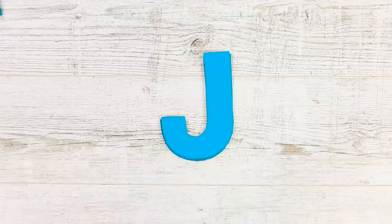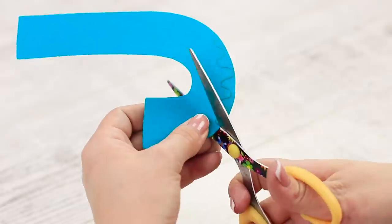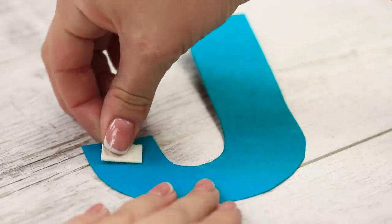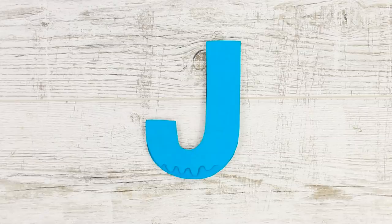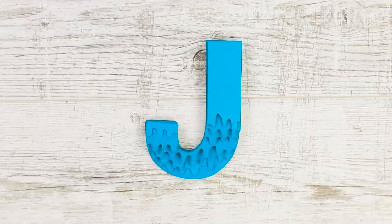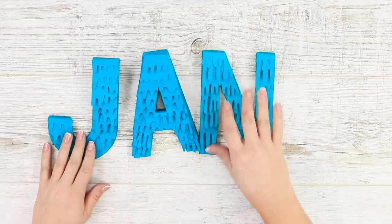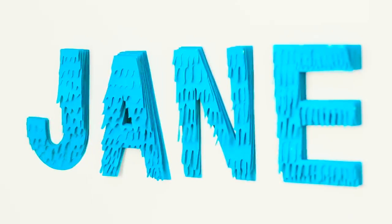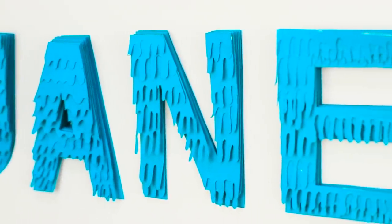Now take some colored cardboard and cut out the letter J. Draw a wavy line in the lower part of the letter and cut it out. Glue the rest of the piece to an uncut letter using soft double-sided tape. Use a thicker strip from the next letter and glue it on. Keep going until you've made a 3D melting letter. Make as many letters as you need until you have a name, then attach it to the wall. You can create a motivational quote or whatever funny phrase you want — it's the perfect way to decorate a boring wall!